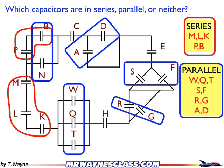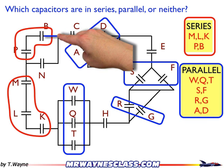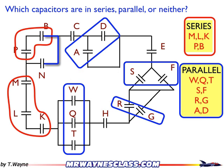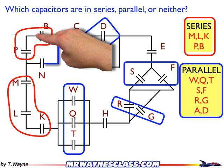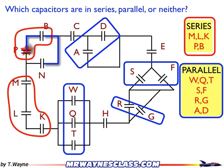But maybe you're thinking B and N should be in parallel — they look like they're in parallel. However, if you trace a path starting with B, there's a problem: I've got to cross another capacitor to get to the other side of N, and according to our rule, you can't do that. So in series there are no junctions; in parallel there are junctions — just as a contrast between the two.